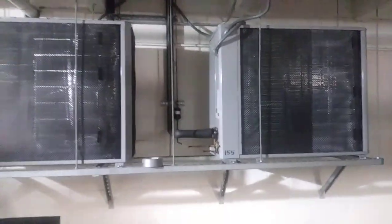Something I meant to take a video of for a while. These have been installed for a couple years now. Low-profile units racked down here in the parking garage.